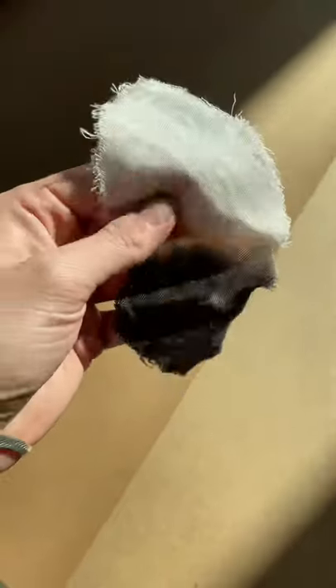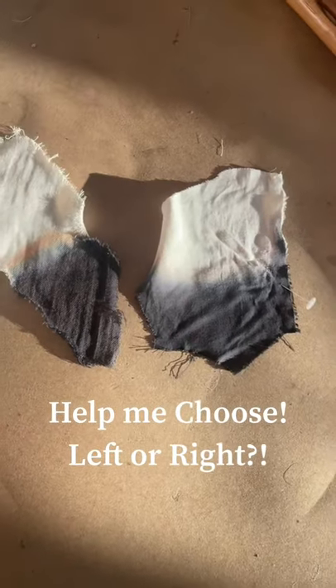I will be using a more professional dye, but seeing them in the light, I'm really drawn towards the viscose fabric, which is the second one and the one on the right — but what do you guys think?